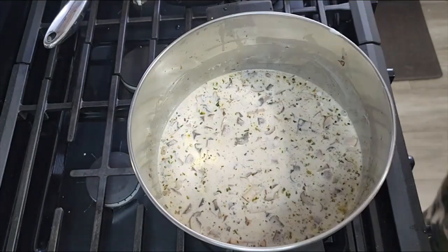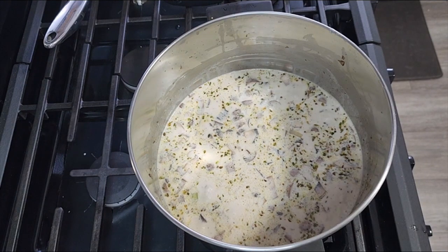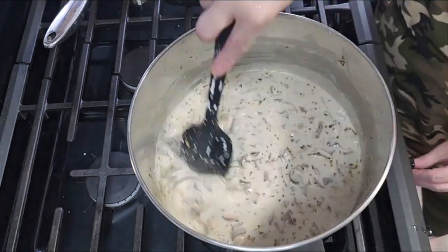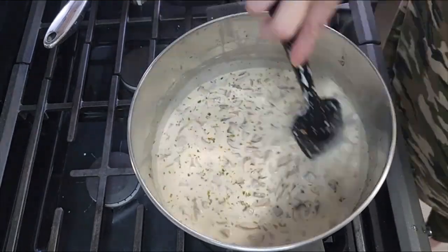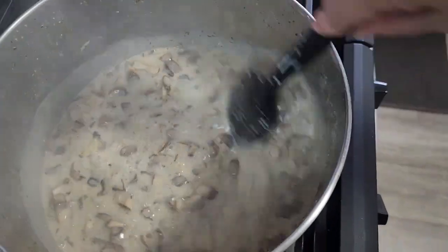I added garlic and then I added my coconut milk. You want to bring it to a simmer, as it is right here. Give it a good stir, then we're going to turn this down on low and cover it completely with the lid, and come back in about 10-minute increments to stir it.